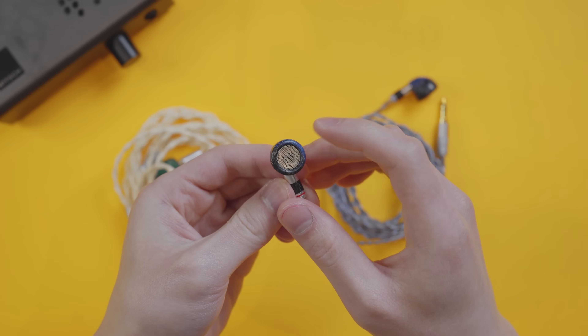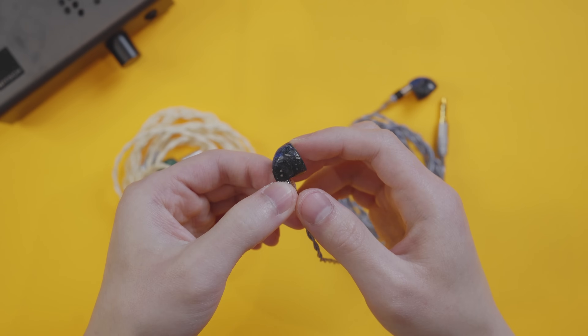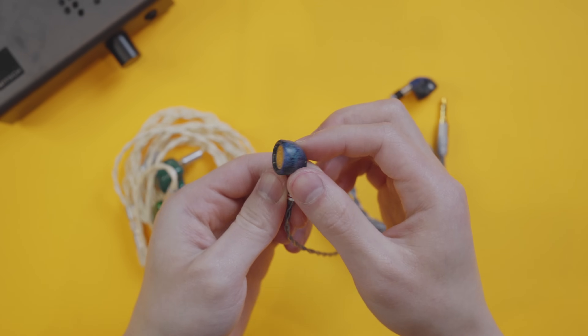Earbuds have a flat head that sit on the entrance of your ear canal and don't really ever form a seal. This is just a little bit of nomenclature, but it's an important one to discuss because it's a point where I still see quite a bit of confusion.